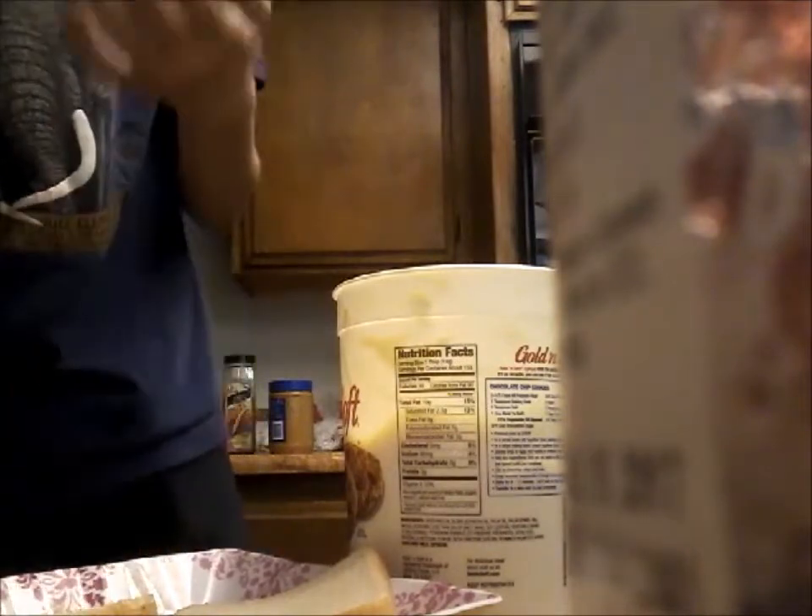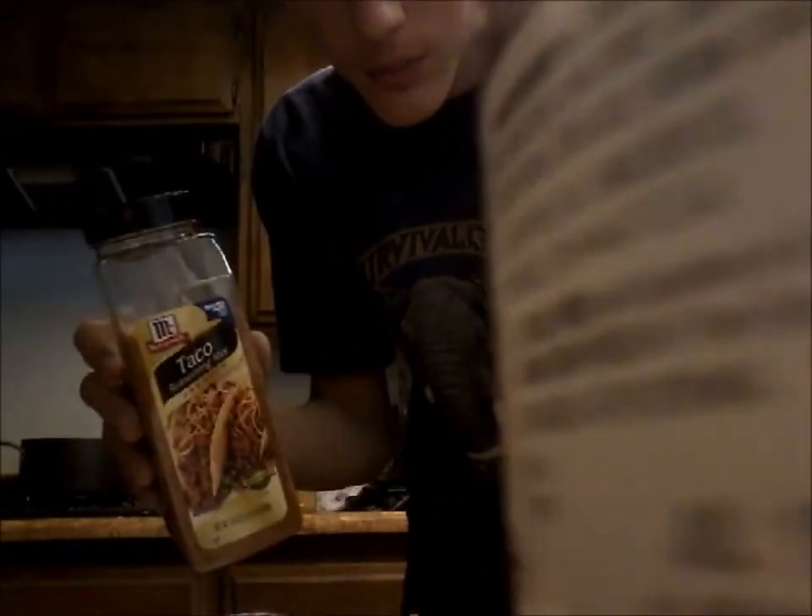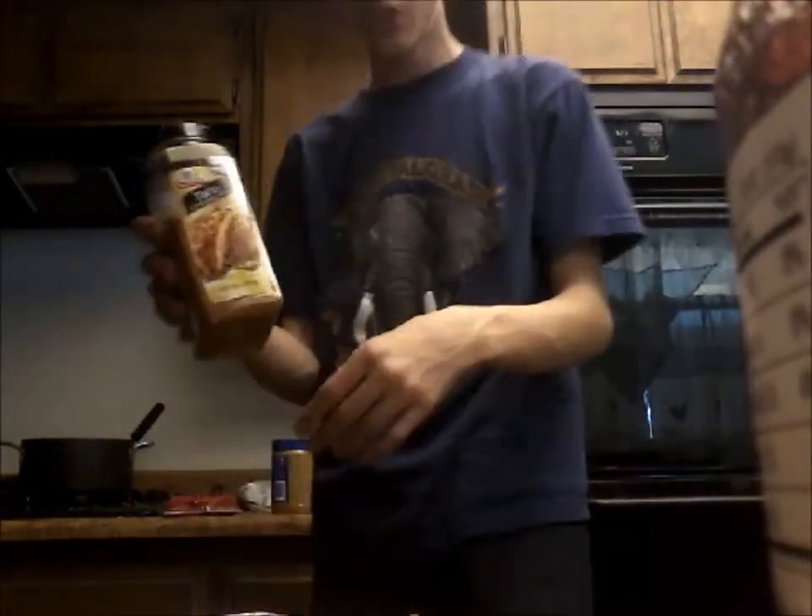Oh look at that, I can smell the diabetes! Now that you have this, you're gonna get your peanut butter. I actually chose a taco sauce and the nacho cheese flavored Doritos.